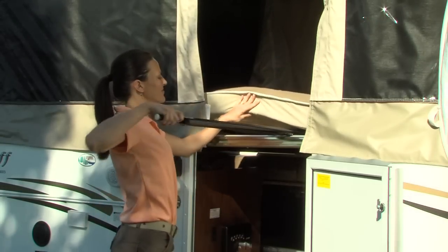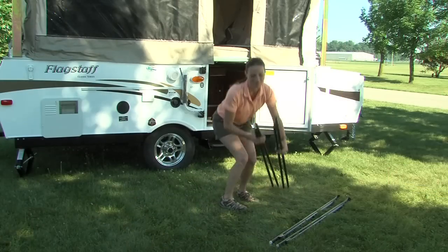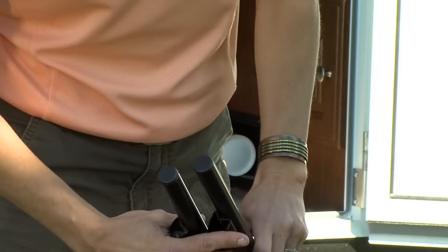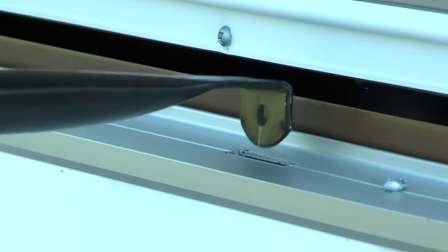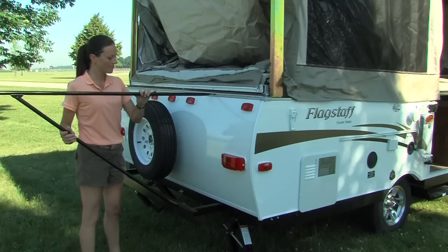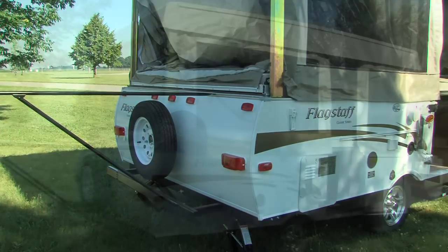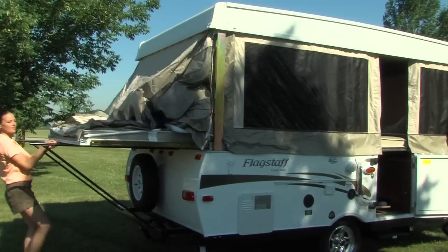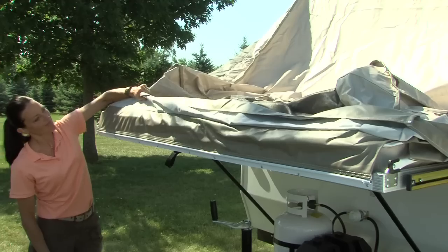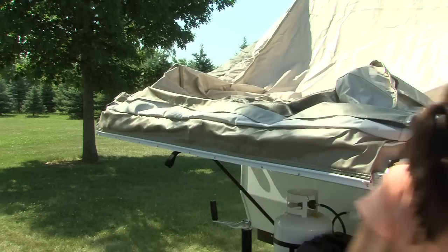Now, remove the double pole bed supports from under the mattress. The poles with the black cap are installed in the back of the camper and the poles with the white cap are installed in the front. Install the poles by inserting the clip into the bracket at the top of the tent camper wall and into the bracket on the tent camper frame. Place the bottom pole into the appropriate slot to ensure the top pole is level. Then slide the bunk end out until it is fully extended.